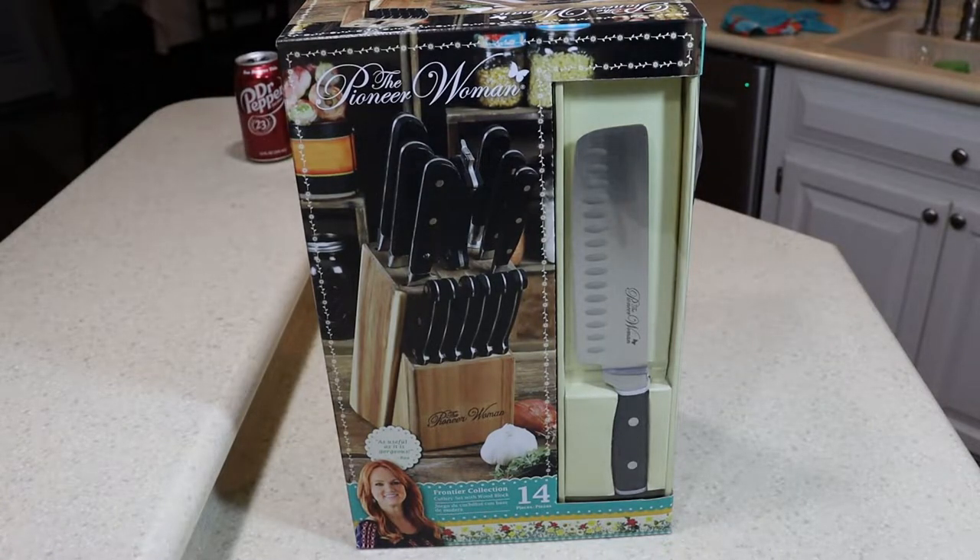Hey guys, we're doing another kitchen item review. This is on the Pioneer Woman 14-piece knife set, purchased at Walmart for about 50 bucks. That's about the going rate for it online — about $50.